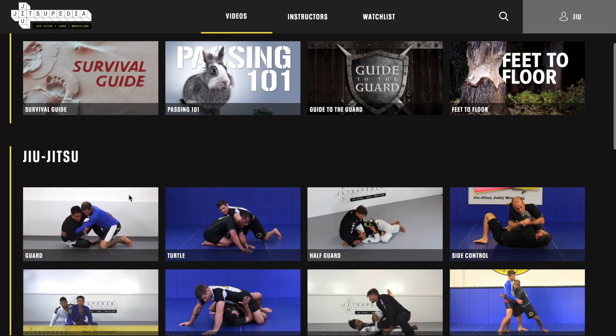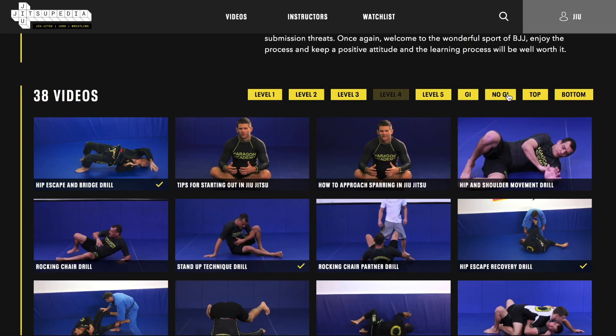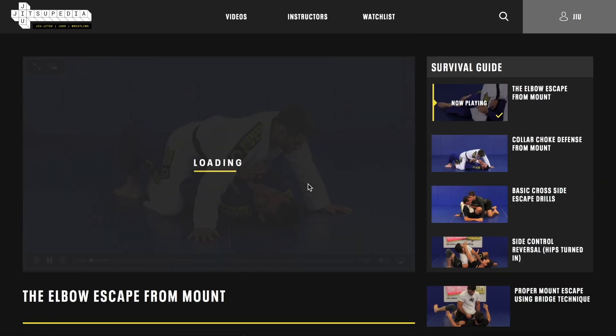Looking to improve your skills? Please like and subscribe to our YouTube channel and visit our website JiuJitsuPD.com for thousands of videos in Judo, Jiu Jitsu, and Wrestling — all levels, beginner to advanced.